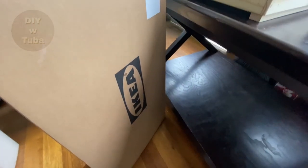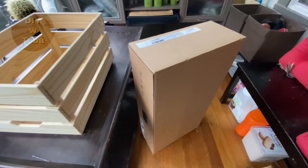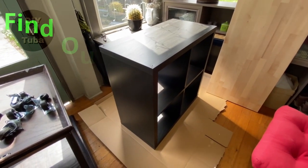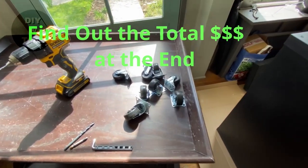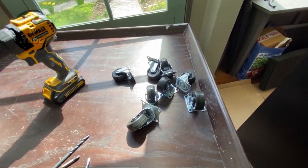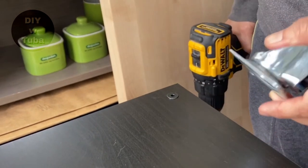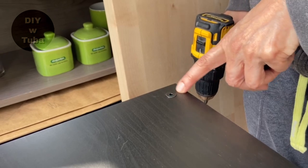I picked up a 4-cubicle Kallax unit from Ikea and put it together. I am sure most of you are familiar with these shelves — they are almost everywhere. It cost me $36. Here are the wheels I am going to attach to the bottom of the unit. They are from Amazon and a dozen of them were about $12. So I am going to attach these to the bottom.